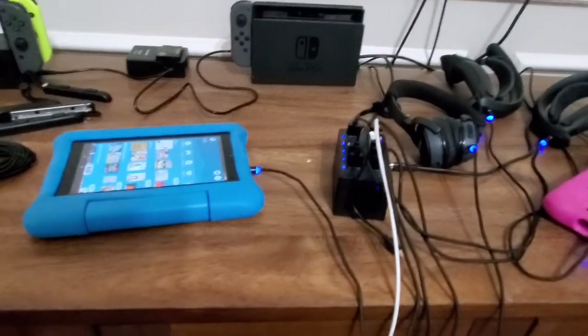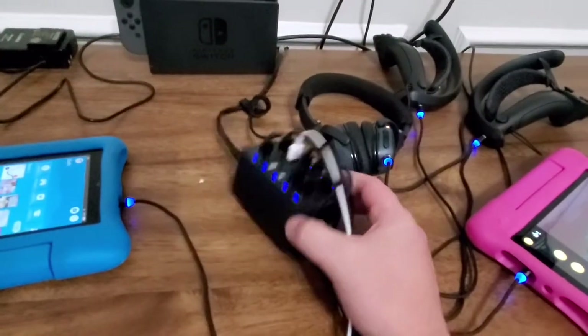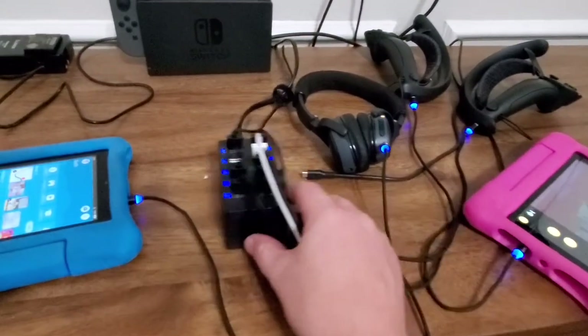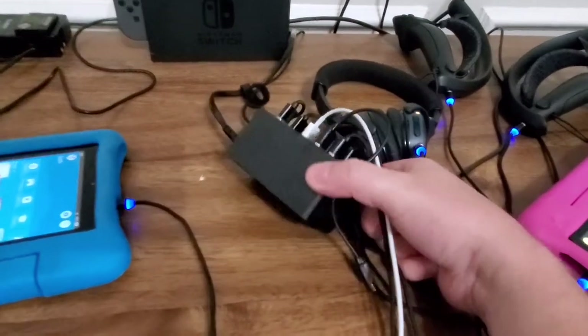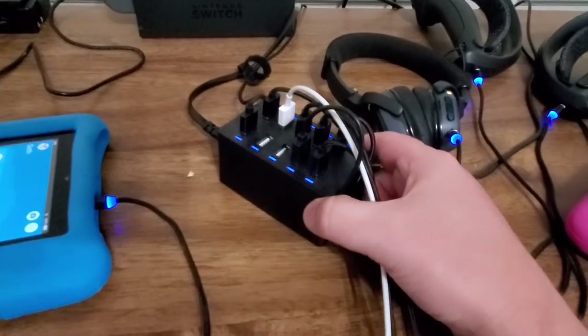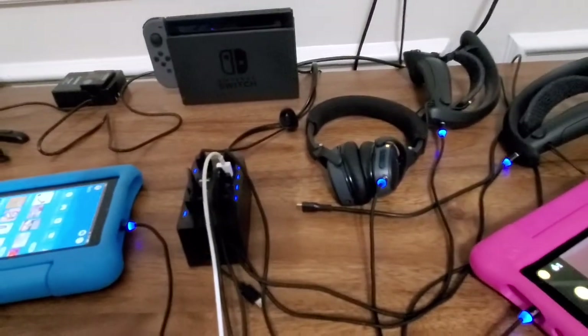It's really easy for the kids to detach and reattach. The important thing is: when you have a charge base, make sure it can handle the amount of amps, because a lot of these things require some hefty amps to charge. I'll leave a link in the description — this charging bank is an awesome little unit, it's got 10 USB ports and it handles plenty of power.